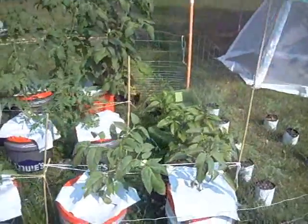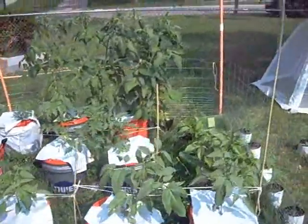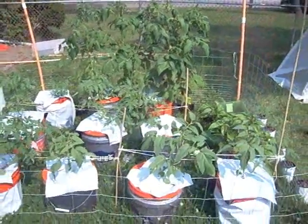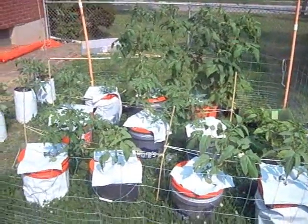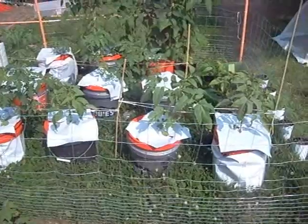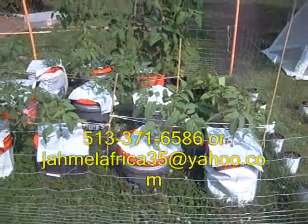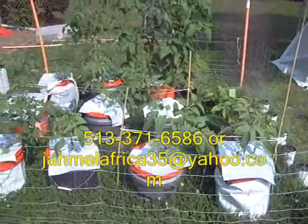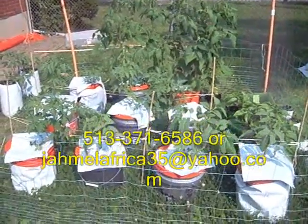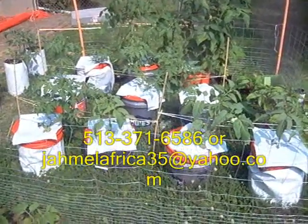I have tons of tomatoes — tomatoes everywhere. Thanks a lot for taking a look. I'll put some still photos at the end here. You guys keep growing. Any questions or comments, please give me a call or email or text. My number is 513-371-6586. Heavenly Harvest, my name is Jay. You guys take care and have a wonderful, wonderful growing season. Thanks.